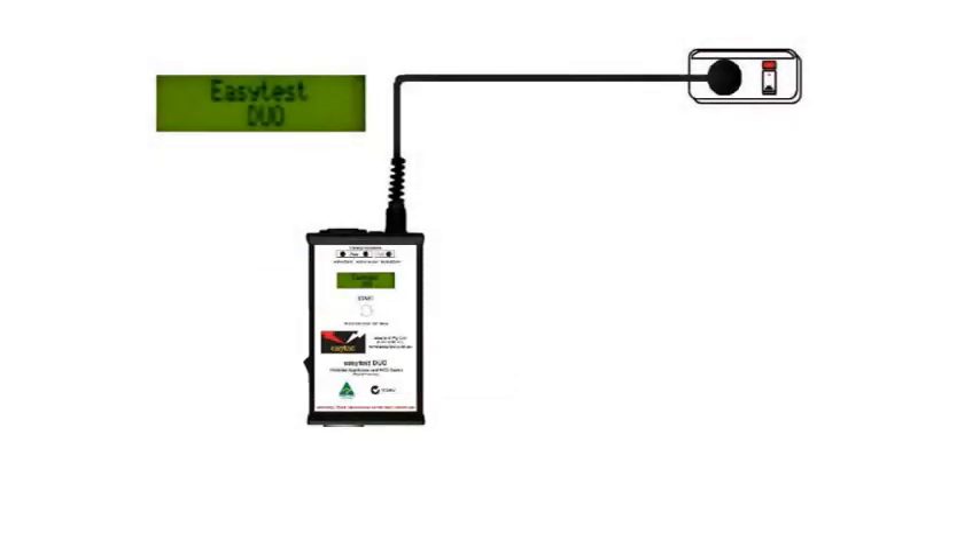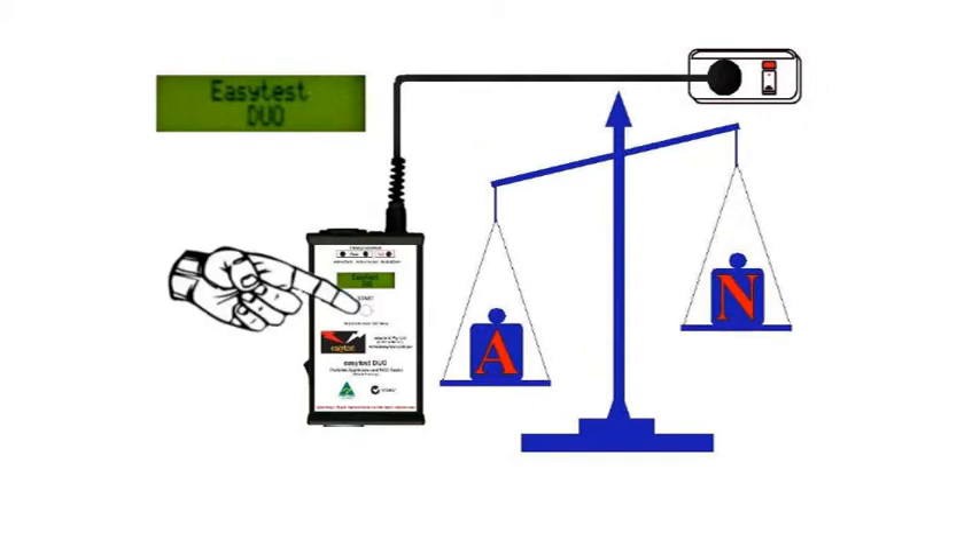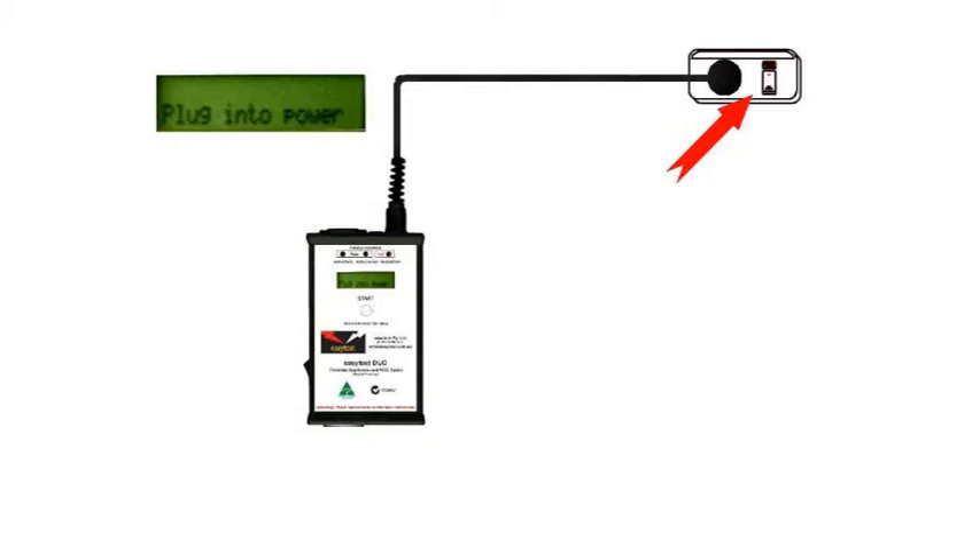Appliances that are working correctly present a balanced load to the mains — that is, the current on the active and the neutral are the same. The job of the Duo in RCD mode is to pretend to be a faulty appliance and provide an unbalanced load, which of course will trip out any RCD protection on the building's main switchboard.